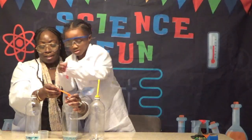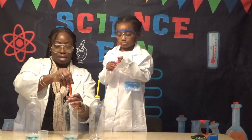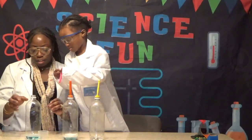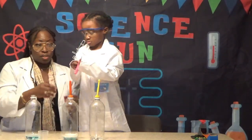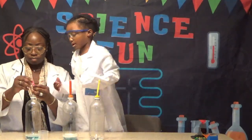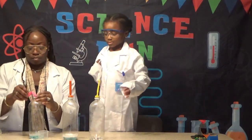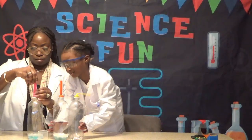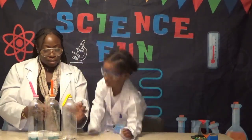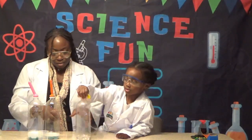So this is baking soda over soapy water and vinegar mix, and this one is the mix of citric acid and baking soda over soapy water. Wow, look at the differences! Not much is going on in this one.